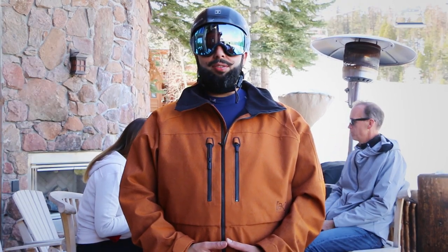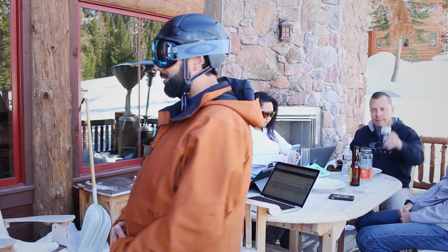Hey everyone, this is Rob from SportRx coming at you from Mammoth Mountain. It's February 2016. We are out here doing some product testing and a little bit of hanging out and drinking as well.